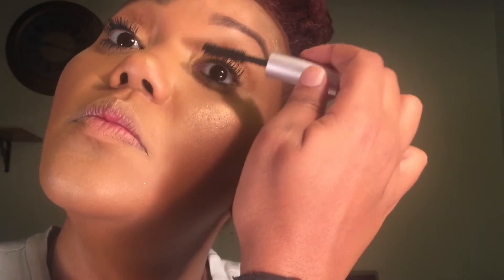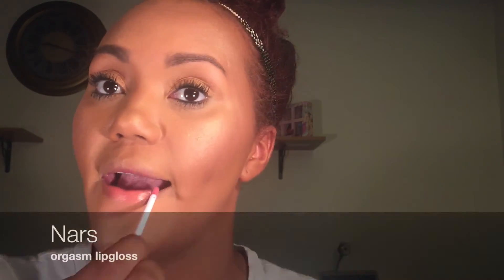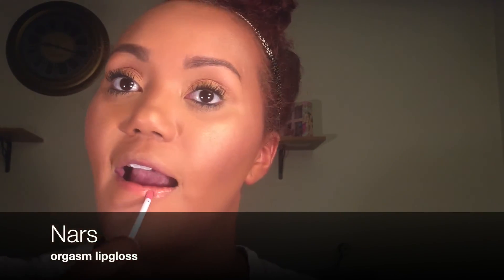Sometimes I feel like my lower lashes look better than my top lashes — how does that even work? That's as good as we're getting for lashes. Pretty good! Now we're just gonna do some gloss and finish up the video. I'm going in with my NARS Orgasm gloss.